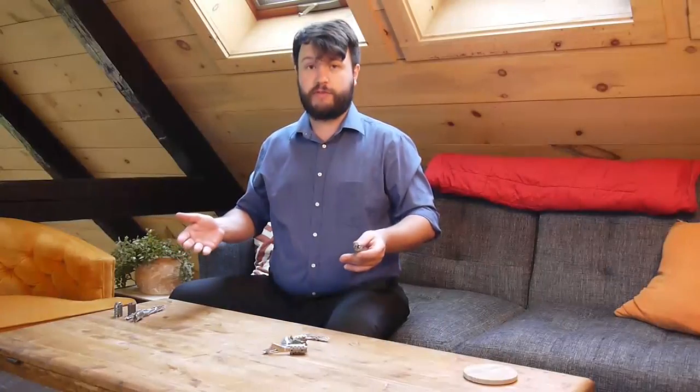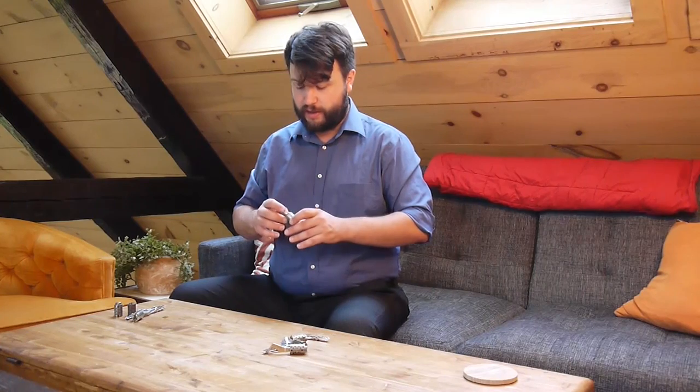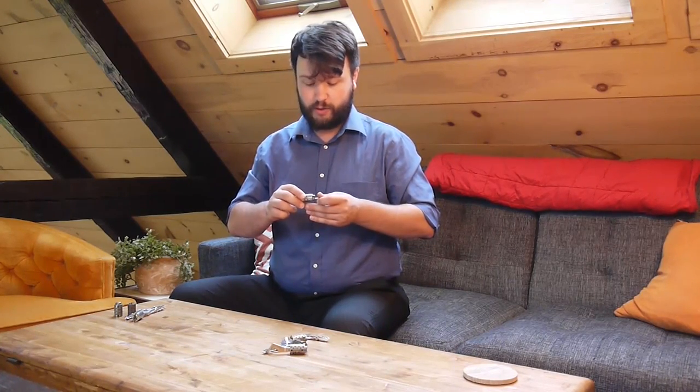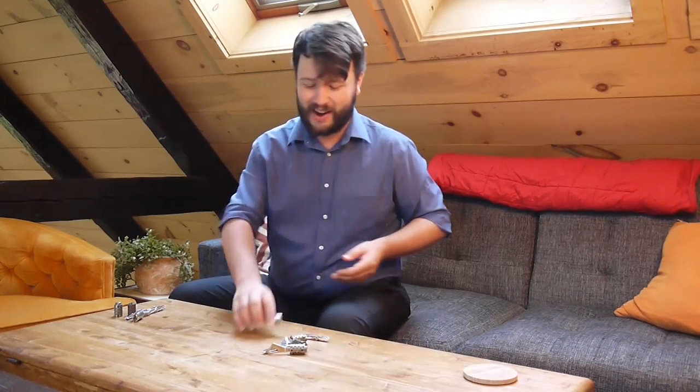So that's the Fichet 450 — one of the cleverest locks in my collection. I love how much they pack into such a tiny footprint. The Fichet company as a whole just does really cool work. Always on the lookout for more of their locks at prices that I can afford. Thank you all so much, and I will see you again next week.